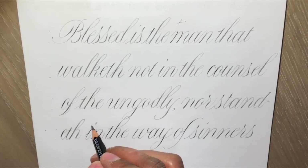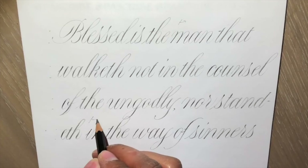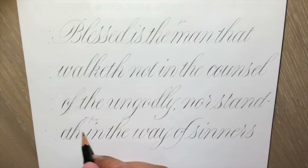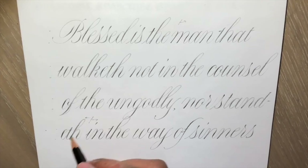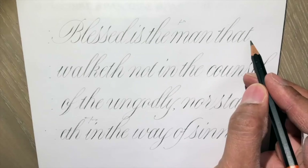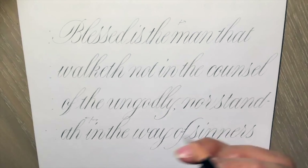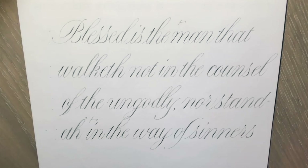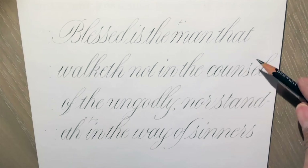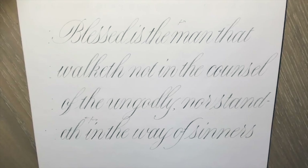Otherwise you end up with variation. If we look at this dividing line, you can see a completely different shape between these two parts of the line. One of the things you can do is sharpen the pencil a little bit at the end of each line, or use a little bit of sandpaper to sand it down to a point by just turning it on the sandpaper as you go along.